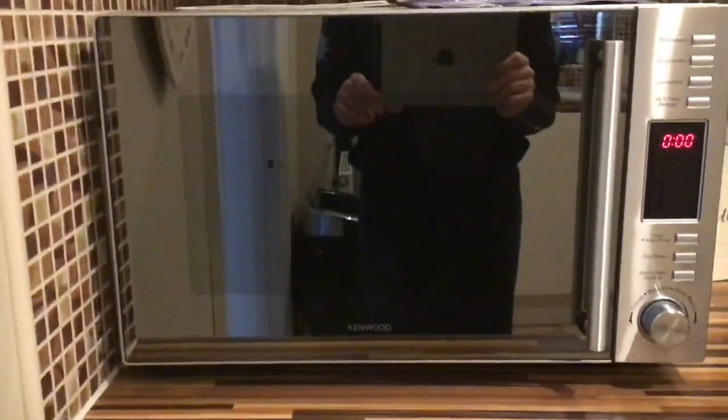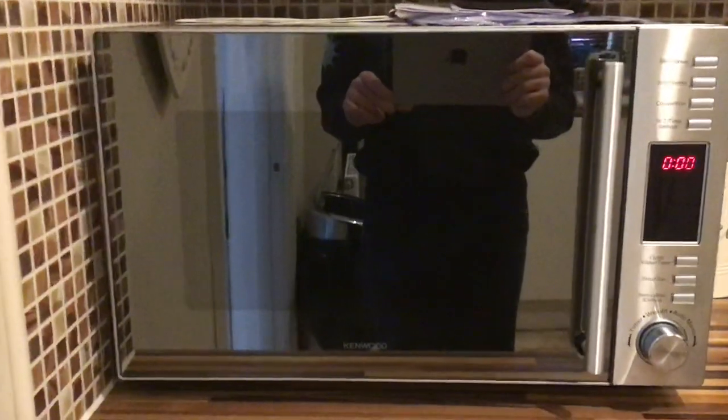Hey everyone, today I'm reviewing the Kenwood K30CSS14 combination microwave in stainless steel. As you can see, you've got the Kenwood logo at the bottom, and to the left you've got the wattage and the rating, or the category. This one is a 900 watt and it's an E rating.